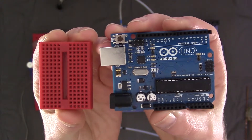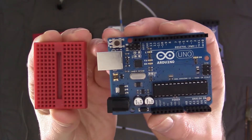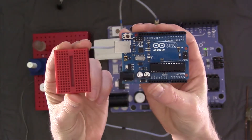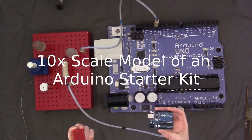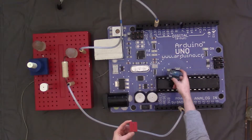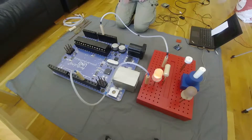Hi, this is Robert from PartFusion Electronics. Today I'm going to talk about an Arduino starter kit I developed a few years ago as a Maker Faire project. It was a 10x scale model. You can see the real size version and the model I created. I used this for my first Maker Faire that I attended as a Maker.